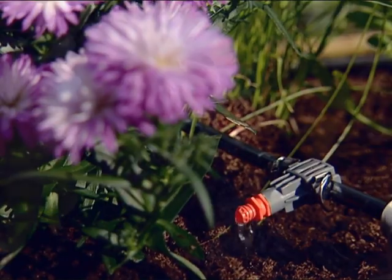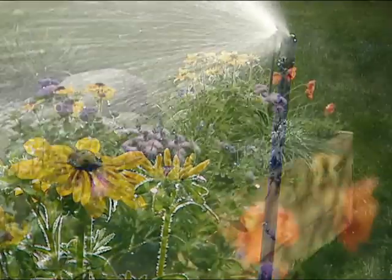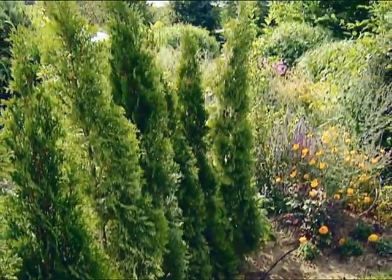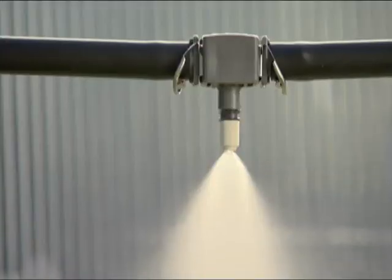The Gardena Microdrip system is extremely versatile. It can be used for watering flowers and balcony planters, planting troughs and hanging baskets, for hedges, shrubs and bushes, or for flower beds and vegetable plots. You can even selectively and economically water your greenhouse plants.